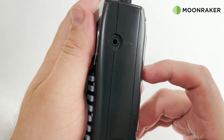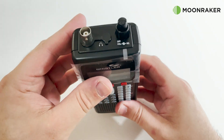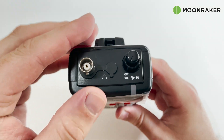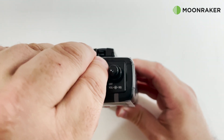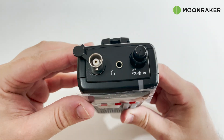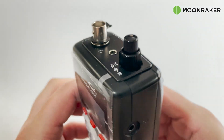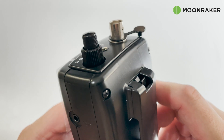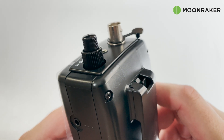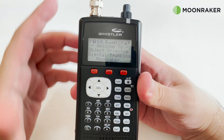On the right side we find the PC programming port, which also doubles up as an IF output, allowing you to connect your receiver to your computer's sound card for use with third-party decoding software. On the top of the receiver we find a BNC antenna socket, a 3.5mm headphone socket, and a double-barrel rotary control for setting the volume and squelch level.